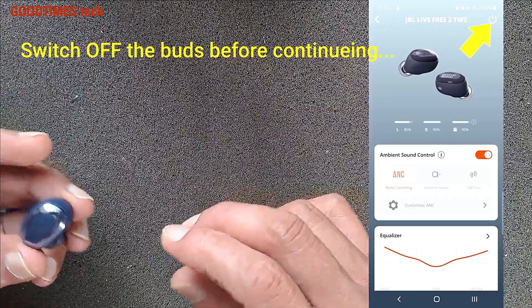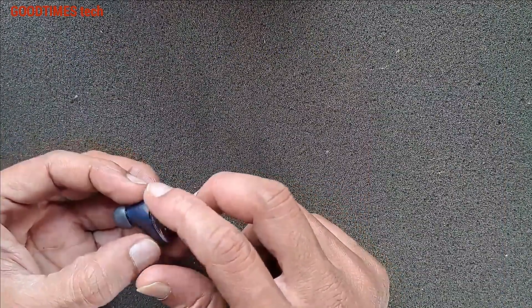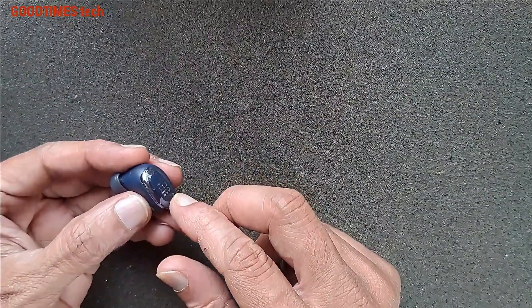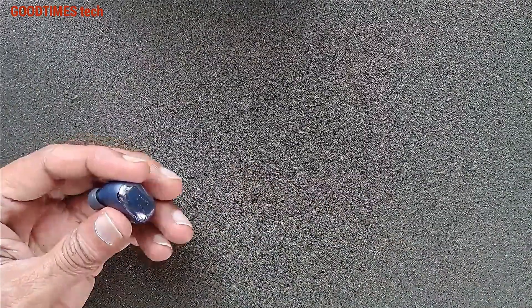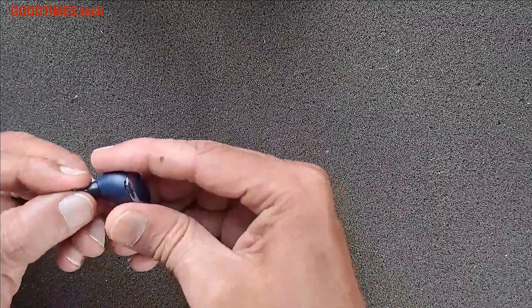For that, first we need to heat this part here gently with around 65 to 70 degrees for around five minutes.